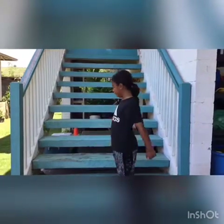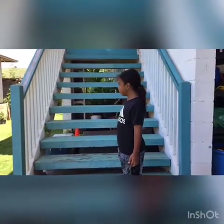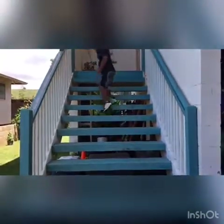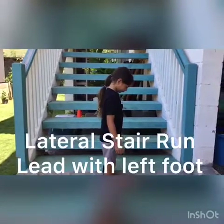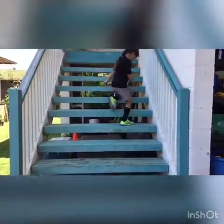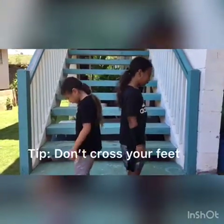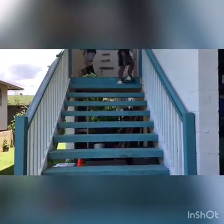The next exercise is going sidewards up the step. It's important that you focus on maintaining your balance and making sure that you are getting proper footing. After you finish going up with your right foot, now you're going to face the other way and go up with your left foot. When you're doing this exercise, try not to cross your feet and focus on staying balanced and going up slowly. Always walk down the steps when you're coming down.